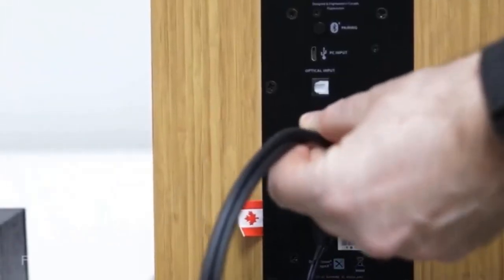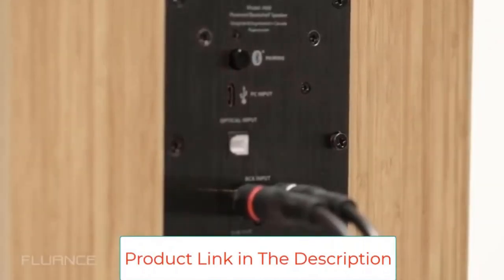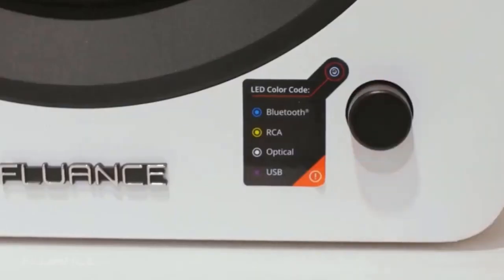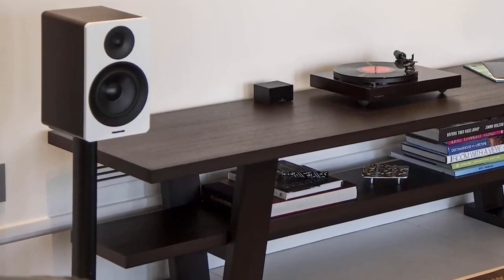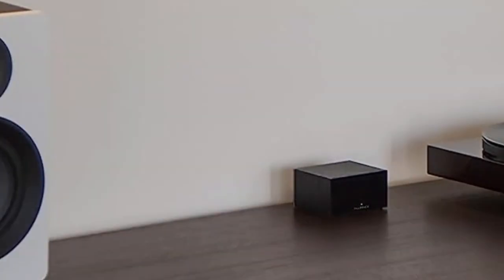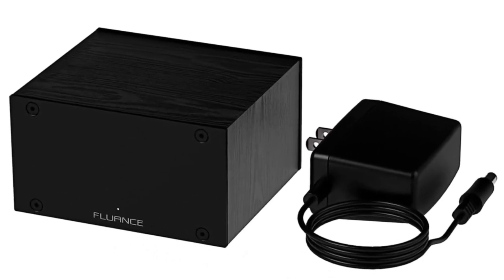It also has an internal metal shielding enclosure to block electromagnetic interference and electronic noise, high-accuracy components and a low-noise power supply, optimal channel separation and virtually no crosstalk during signal reproduction and amplification stages. A selectable high-pass filter reduces subsonic resonant feedback and noise, and the internal metal shielding enclosure blocks electromagnetic interference and electronic noise.